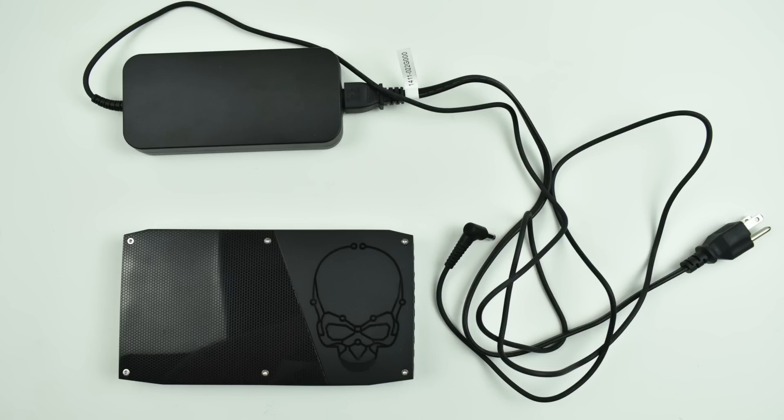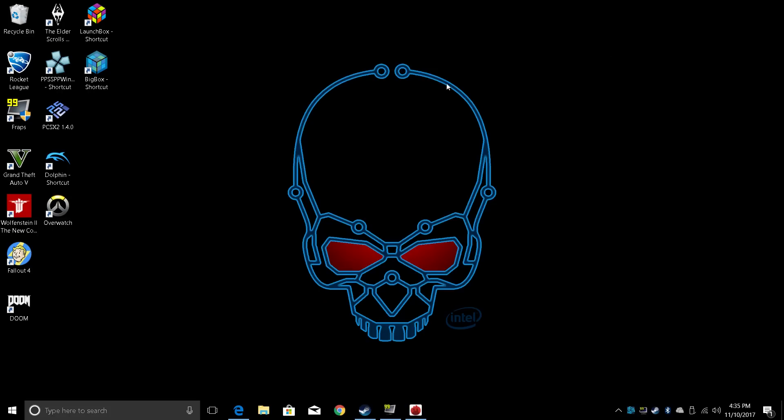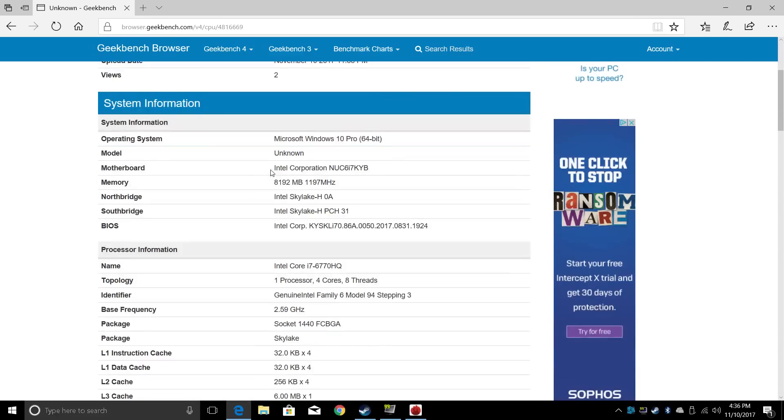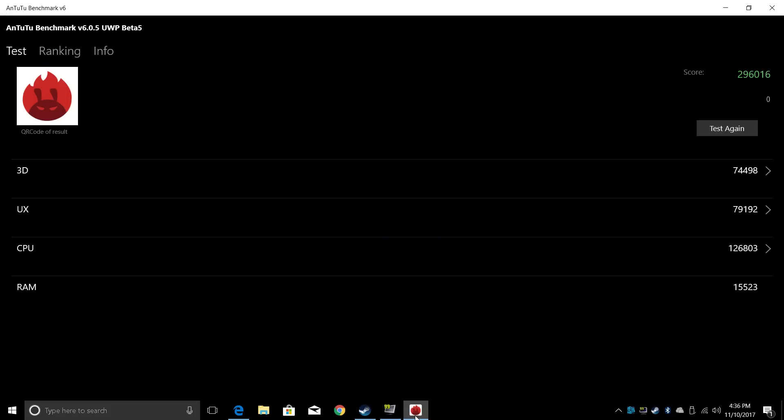With all the specs out of the way, let's get into performance. Moving over to Windows 10 Pro — this is the Intel Skull Canyon NUC with the i7-6770HQ at 2.6 GHz, four cores, eight threads, and 8GB of DDR4 RAM. First up, I ran Geekbench 4: single core 3,806, multi-core 12,972. Really nice score — definitely not top of the line, but for the price I paid, this is a good deal. The next benchmark I ran was Antutu. We scored 296,000, which blows every other Android device out of the water, and I definitely expected it to score higher than any phone or tablet on the market.